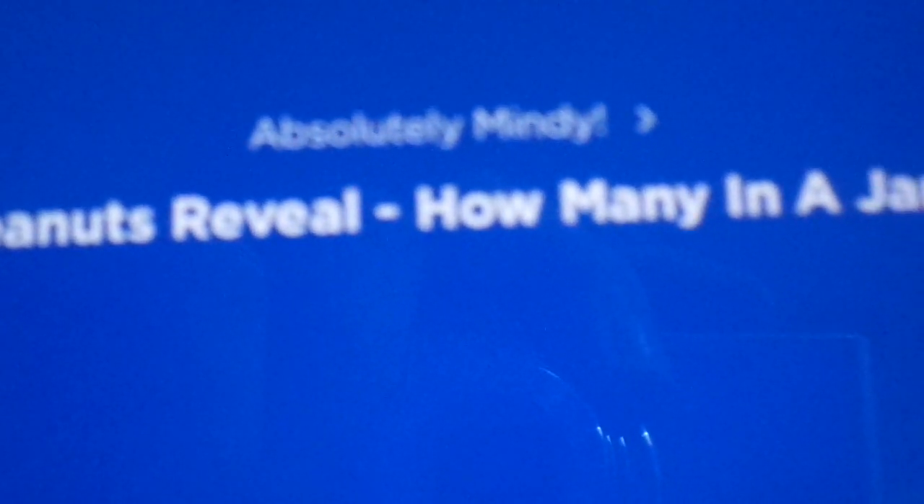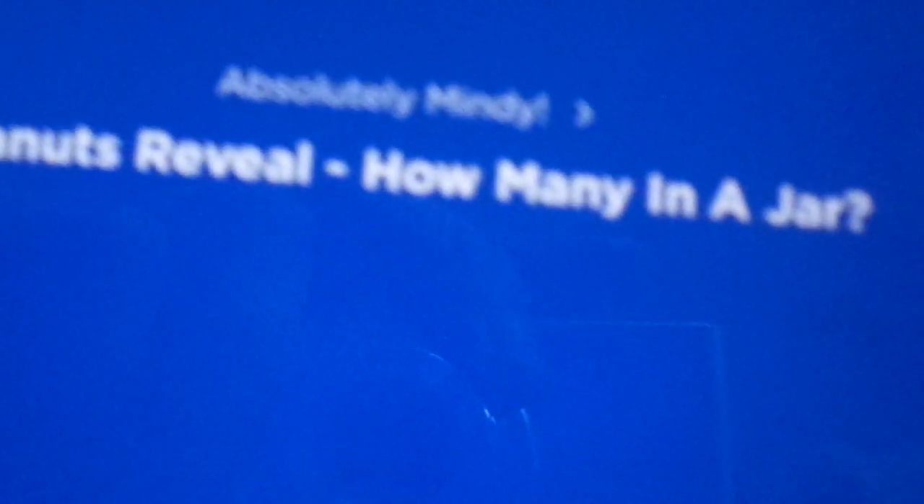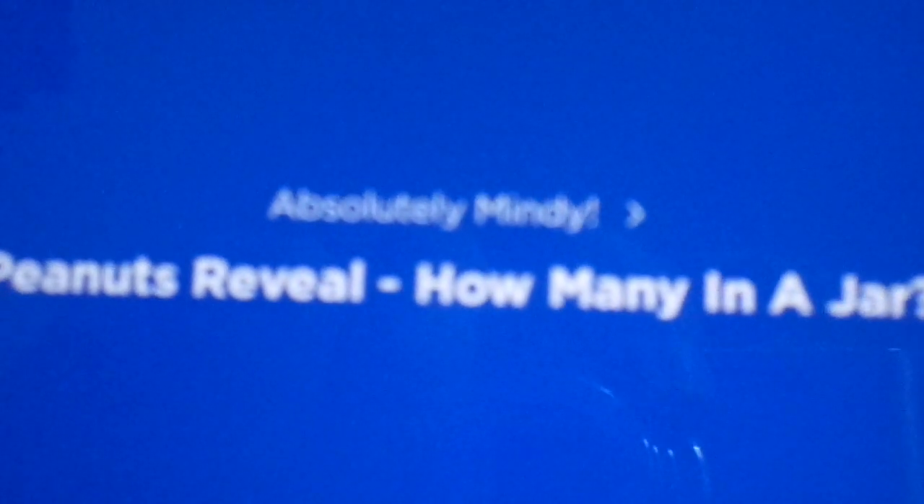If your family buys those giant 40-ounce mega jars of peanut butter, you're talking 1,800 peanuts in every jar. Multiply that by all of the hundreds of thousands — millions — of people buying peanut butter just in this country. How do we even have that many peanuts on the planet to supply everybody with peanut butter?